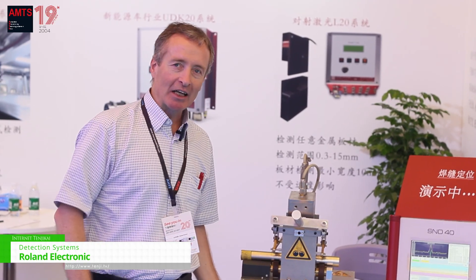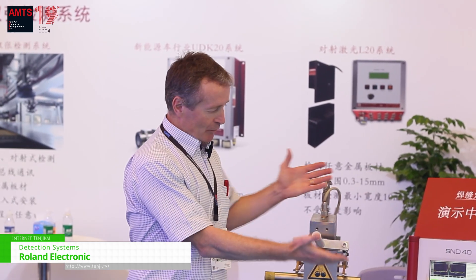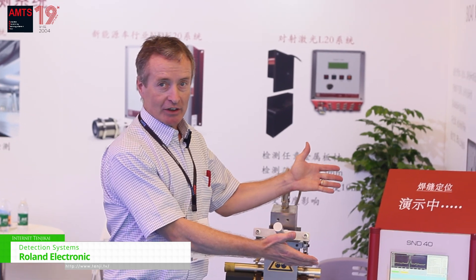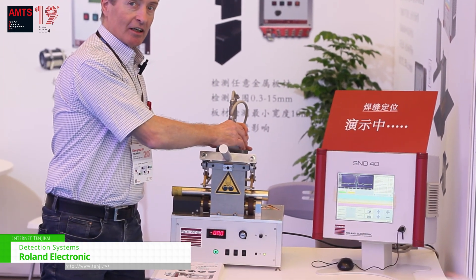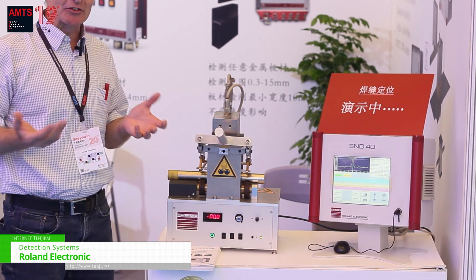We are a unique supplier of a system for consistent and reliable weld detection on tubes. Our weld detection system consists of a controller as well as a sensor based on magnetic inductive technologies.